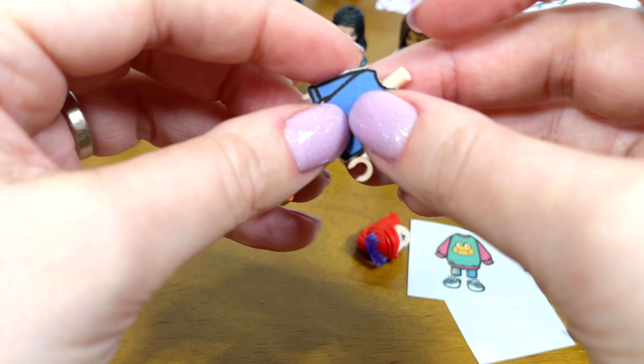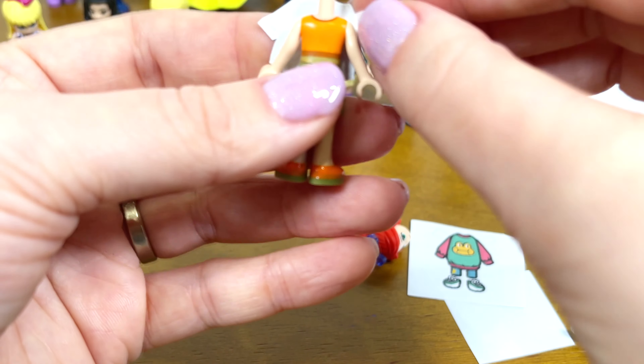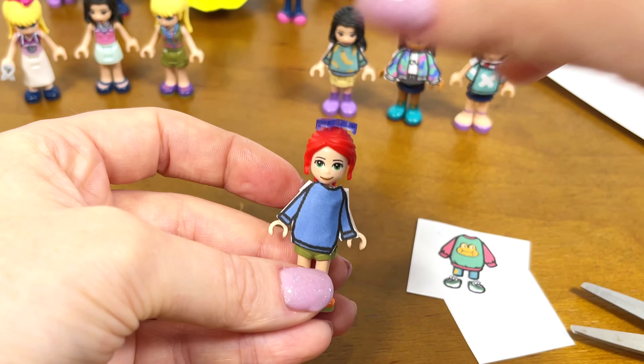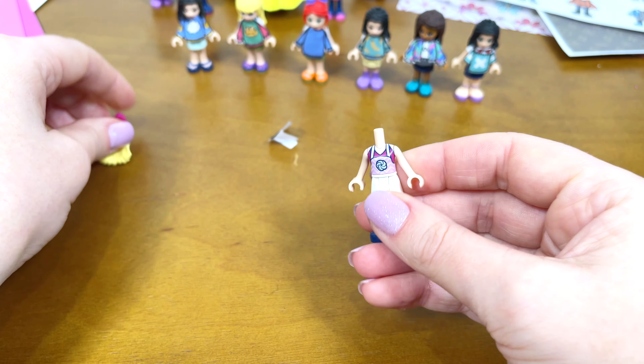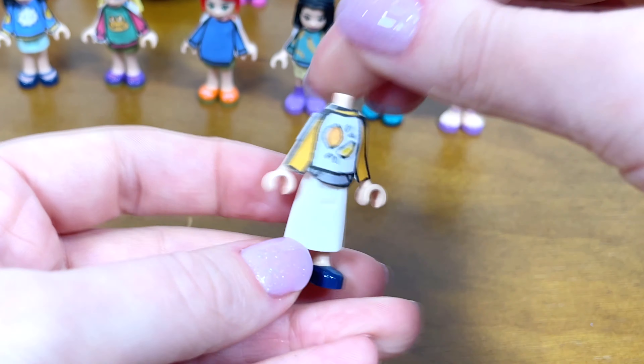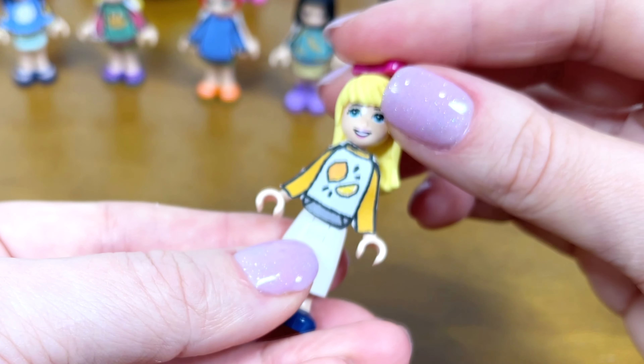Next mini doll. Look, ladybugs match Nina's hair color. Here they are, all fashionable beauties!